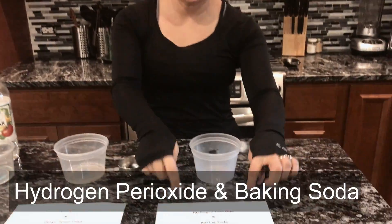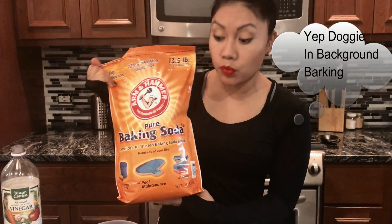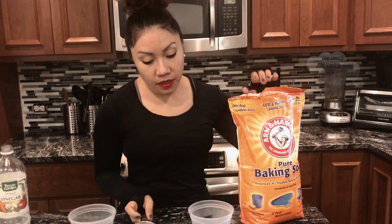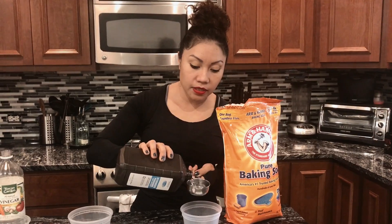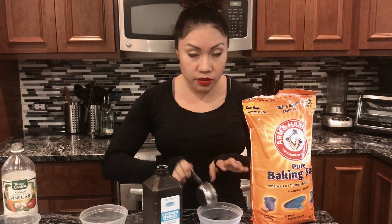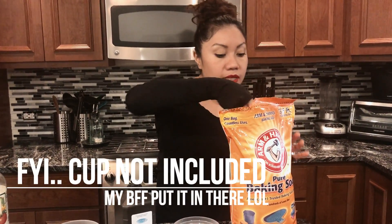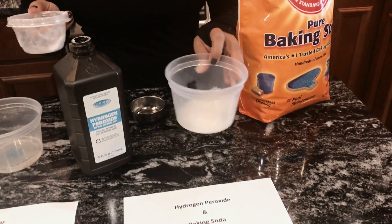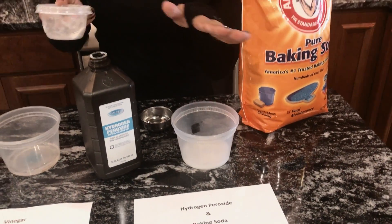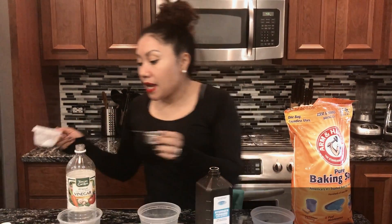And the third thing that I tried was hydrogen peroxide and baking soda, which I got this big bag from Sam's — great buy actually. So I took hydrogen peroxide, same thing, one-third cup, poured that in there, and then I took one-third cup of baking soda — there's actually a cup that comes in it — and poured that in there. It might look like a science experiment happening, but I'm going to tell you which one works to clean your brick.